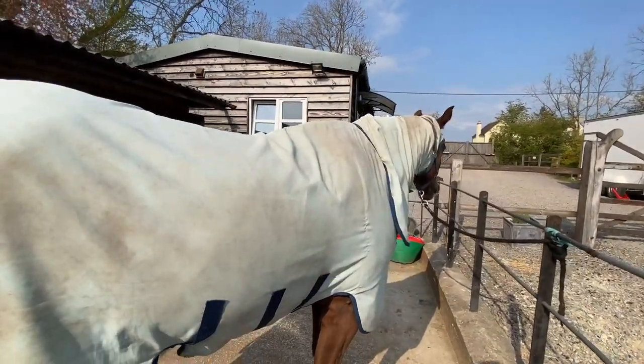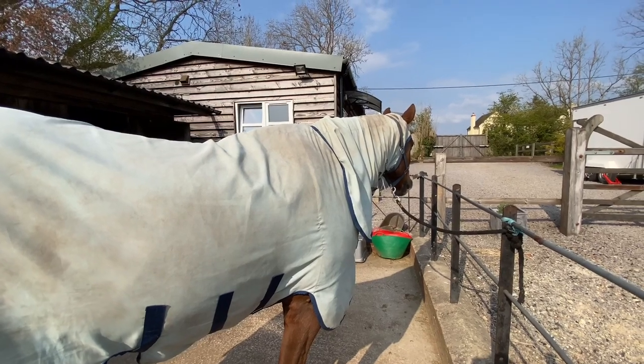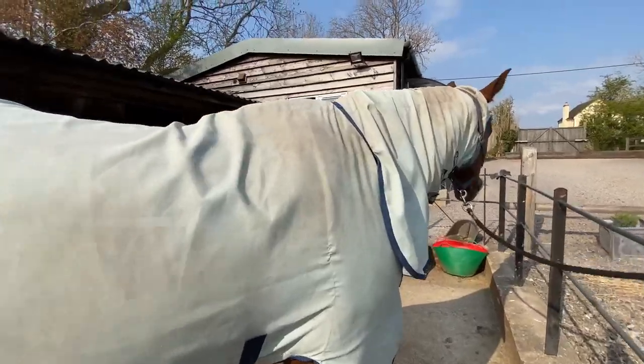I think this is my third one of these rugs — it does get worn through quite quickly. But this is probably not far off my absolute favourite top rug.